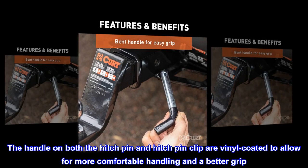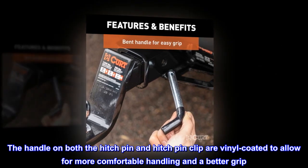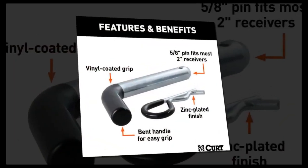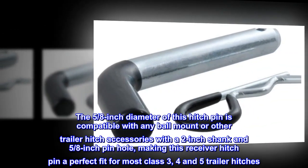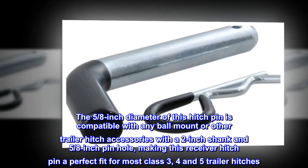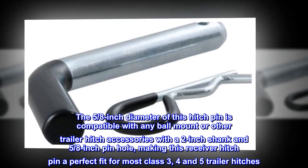The handle on both the hitch pin and hitch pin clip are vinyl coated to allow for more comfortable handling and a better grip. The 5/8-inch diameter of this hitch pin is compatible with any ball mount or other trailer hitch accessories with a 2-inch shank and 5/8-inch pinhole.